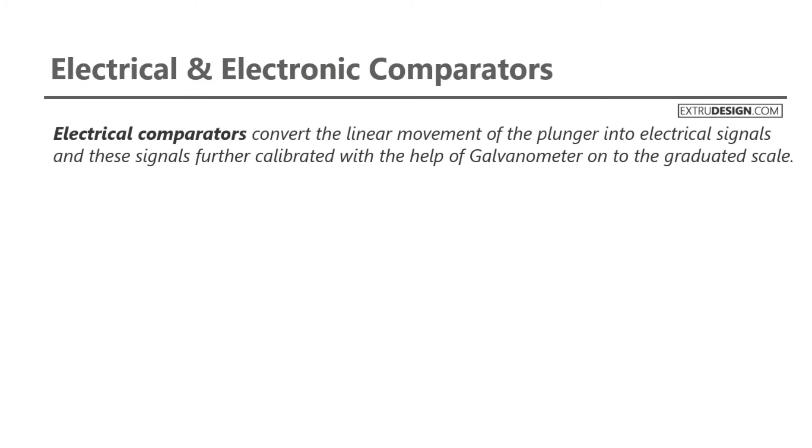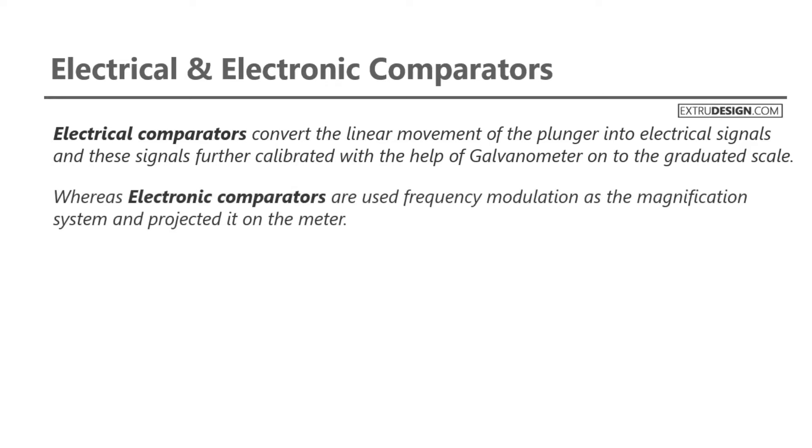Electrical comparators convert the linear movement of the plunger into electrical signals, and these signals are further calibrated with the help of a galvanometer onto the graduated scale. Whereas electronic comparators use frequency modulation as the magnification system and project it on the meter. We will discuss these two comparators individually.